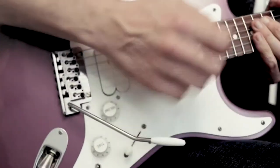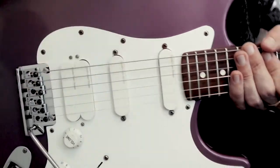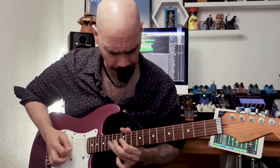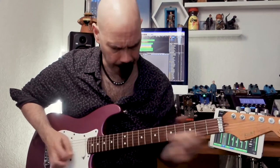Because the WLS 130F locks at the saddle, it can also improve your tuning and also the definition in the notes, because it limits the after-ring from the saddle.